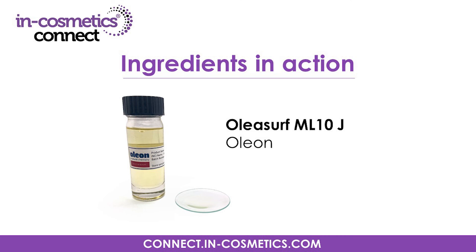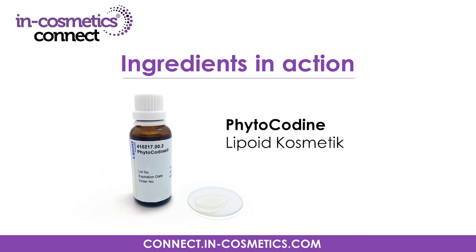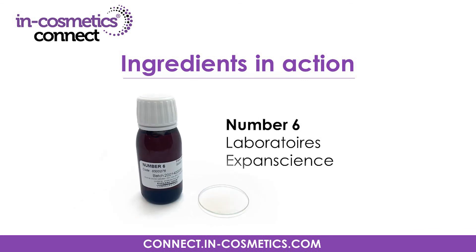I'd like to thank Oleon, Organic Bioactives, Ashland, Lipoid Cosmetics, and Laboratoires Expanscience for letting me bring you their great innovations today. Make sure to visit InCosmetics Connect for the latest ingredients and insights. I look forward to bringing you more ingredients live in action soon. Happy formulating!